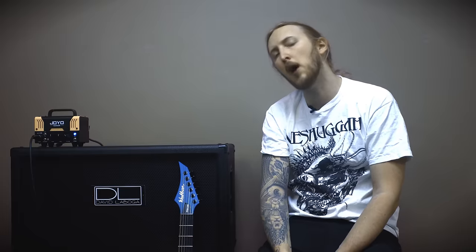Hello, I'm Ola Englund and today I'm trying out the JoJo Meteor Amplifier, a part of the Bantam Tube 20W Amplifier series from JoJo.